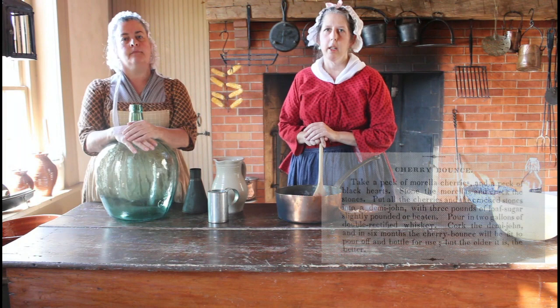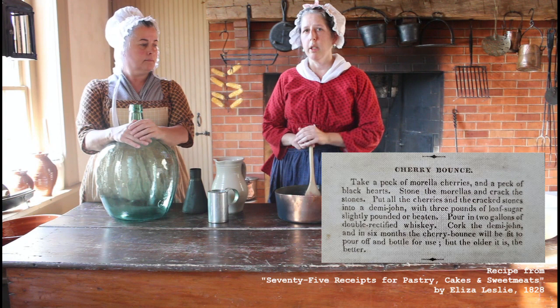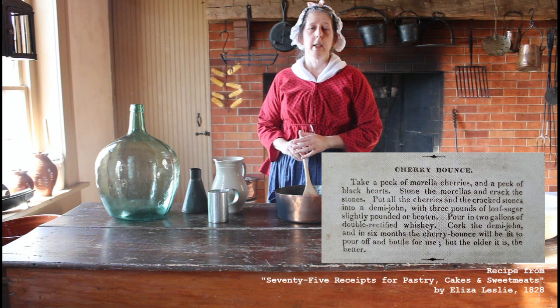We are making Cherry Bounce. Cherry Bounce has a long history of food. You see references during holiday mentions. George Washington has a famous recipe that has survived. And what it is is a cherry cordial.